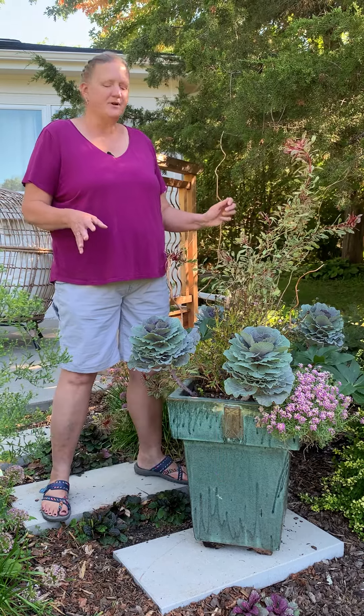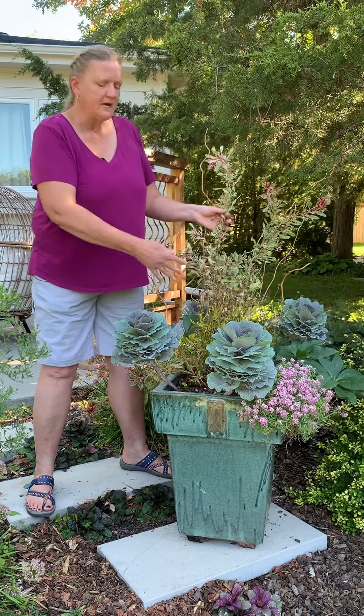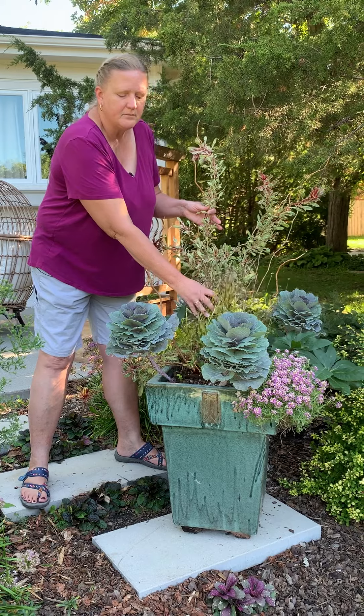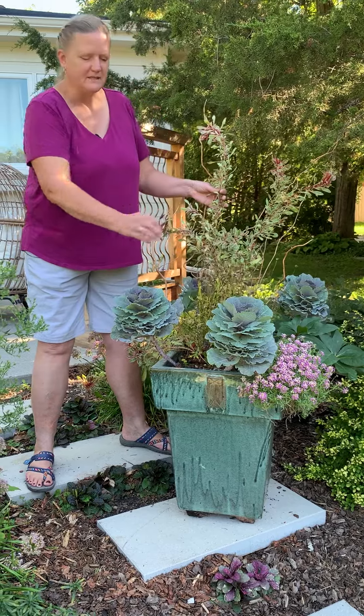I've got a container here that I planted up in early spring with some cool-loving plants, but over the course of the summer the heat's gotten to them and they've kind of fizzled out. So I'm going to take out the perennials — the Gaara and the Hellebore — and plant those in my garden, because it's still time to do that. I'll pull out this Argyranthemum, and I'm going to leave the kale and the Alyssum, which has started to bloom now that the weather's getting a little bit cooler.